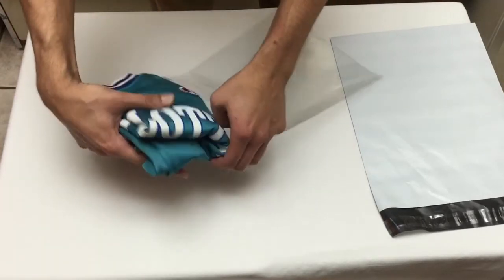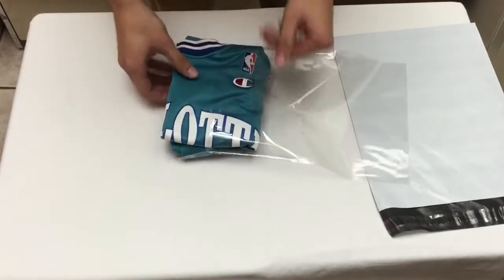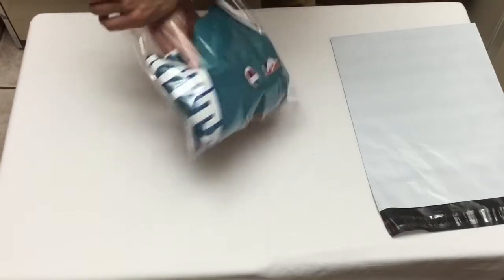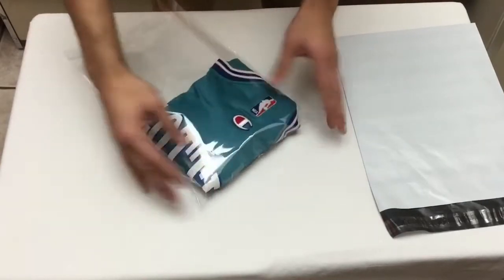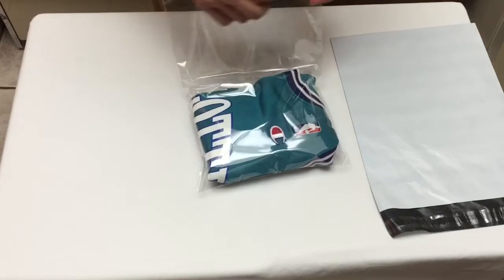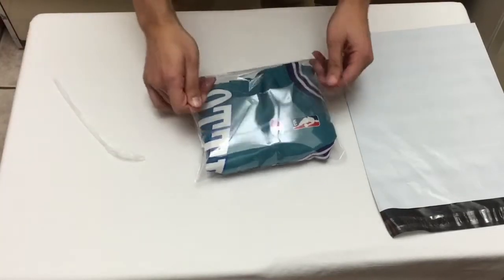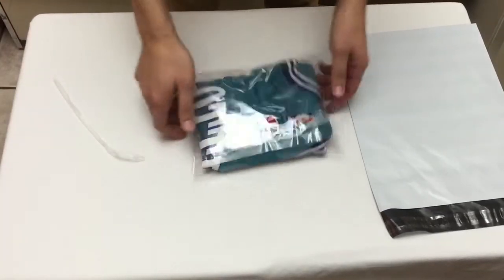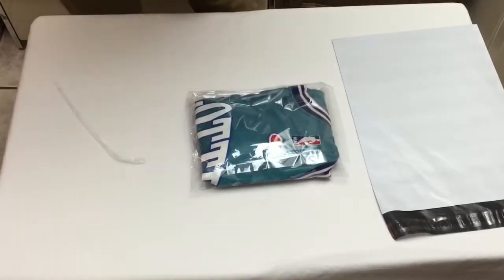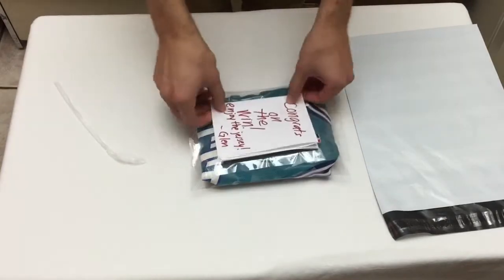Now we're going to put it into this poly bag. You can get these poly bags off eBay — usually a pack of 100 or 200 for like $10 to $13. You definitely want to put these jerseys in a poly bag and make it look as nice as possible, because you really don't want these jerseys messing up. Tear this off, nice and neat, try to get the air out. Since he did win the giveaway, I'm going to put a note — 'Congrats on the win, enjoy the jersey' — and put that in there for him.